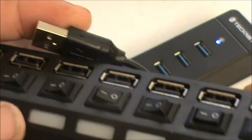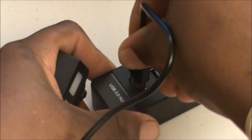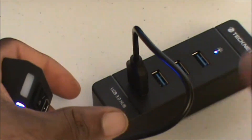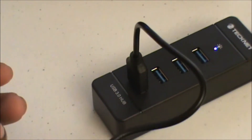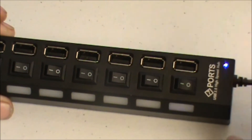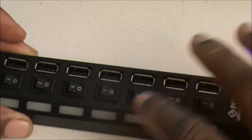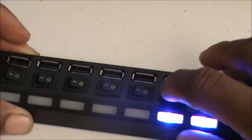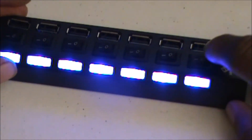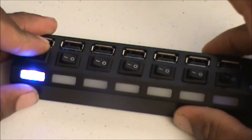A cool thing about using the seven-port USB hub is that all I have to do is plug it into one of the USB 3.0 hub's ports, and instead of using one of the ports directly on my laptop I can use all the ports on the hub right here. As you can tell by the blue LED light, I'm getting powered from the USB 3.0 hub. If I want to use these ports all I have to do is flick the switches on — all seven, or just four, two, or one.